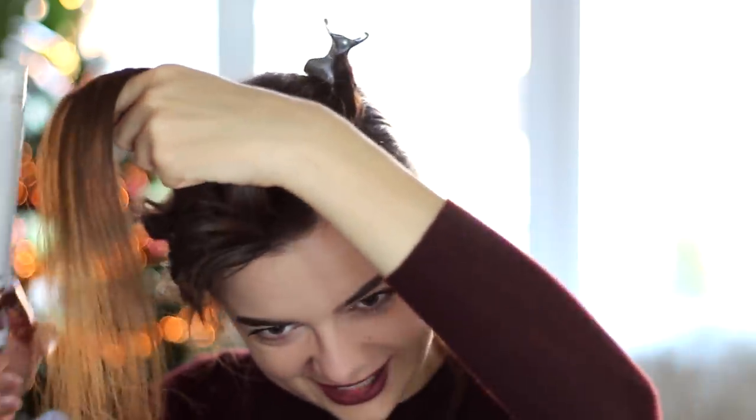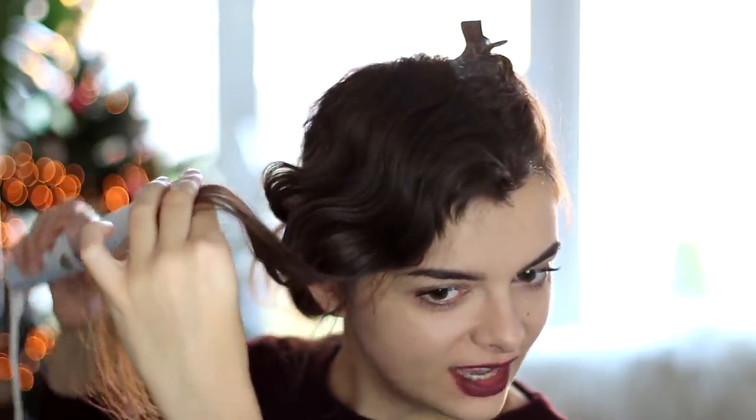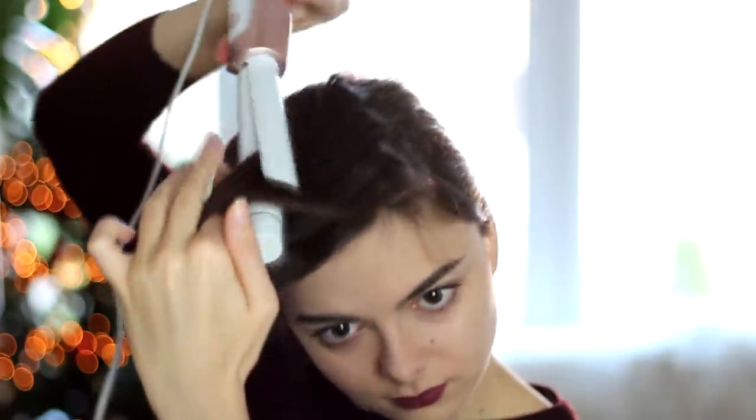This bit is a bit trickier for me personally, just because I'm trying to incorporate my bangs in here as well — I'm going to try and make it work. Of course it is up to you how deep you want to make these waves. A smaller curling iron will give you a bit of a more authentic 20s effect, but it all depends on what you have available and also how far away you space these waves out manually. Now it's time to do the last section, and this time I'm going to start with the barrel down and clip up again.